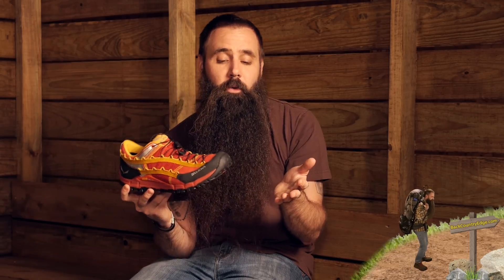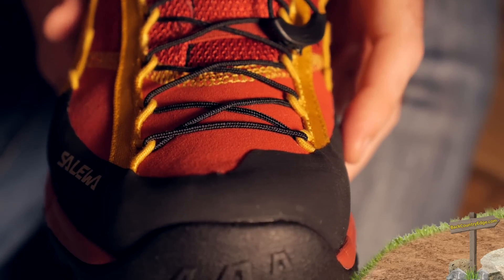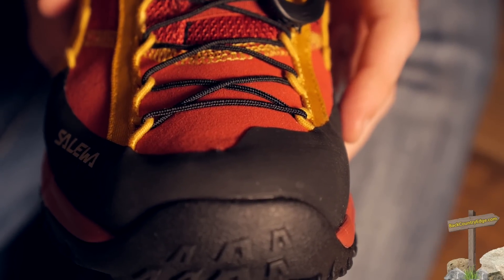You can see that there is a toe cap built into the front of the shoe. That is going to help ward off wear and tear, but while you are on the move hitting rocks and roots, it is also going to save some wear and tear on your actual toes — a nice feature built into the shoe.